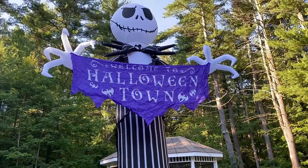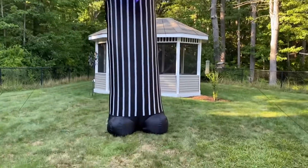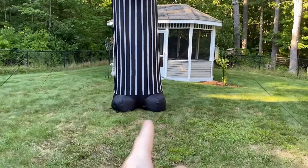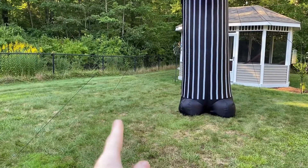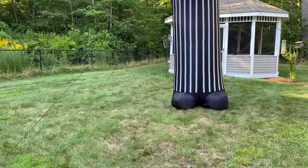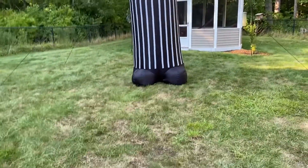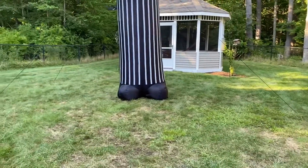This will probably be the main star of the show for my Halloween display. My plan for the Nightmare Before Christmas inflatables: this guy's going to be in the middle. I'm going to put the Kaleidoscope Mountain right there with Jack on it — I'll do a review on that soon. Then I'll put the Oogie Boogie with Lock, Shock, and Barrel, then Dr. Finkelstein, and Sally with the pumpkin next to the mountain. He will be in the middle of the whole display.